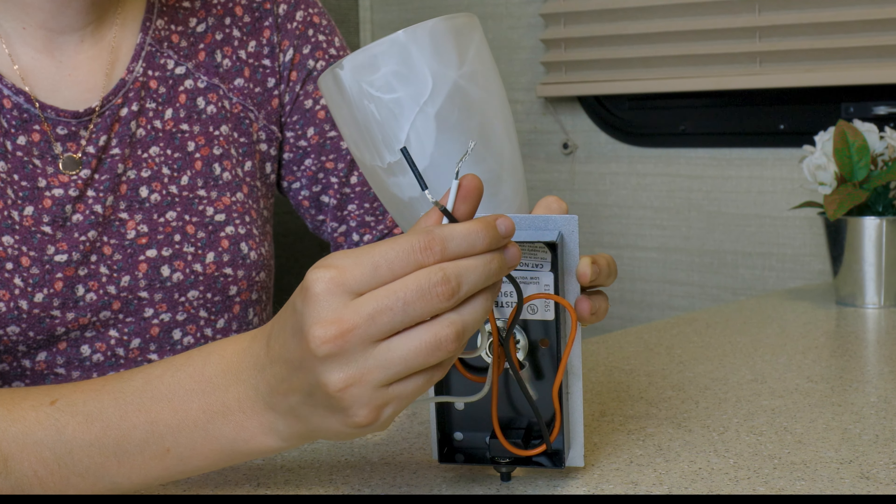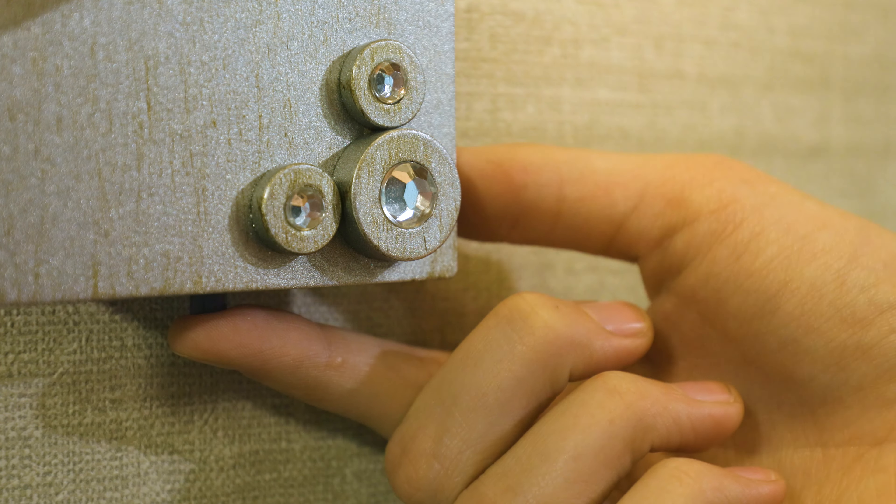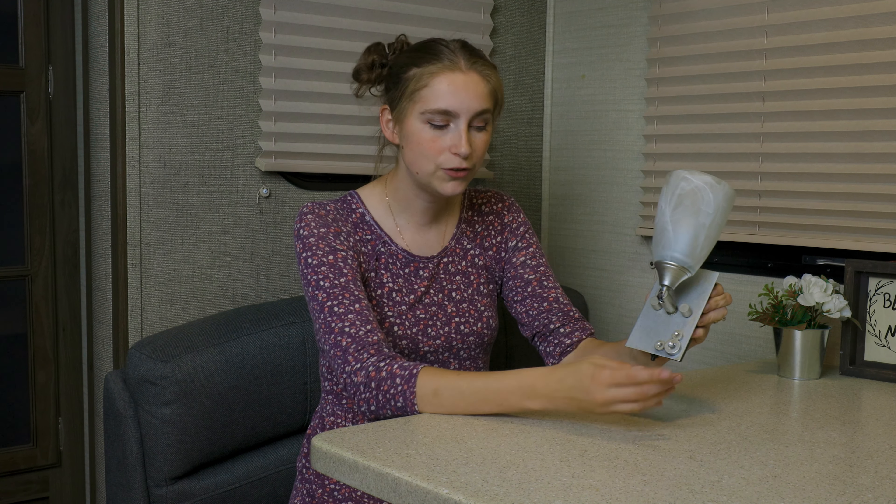It is easy to install — it has a two-wire hookup and runs off 12-volt power. On the bottom it has an on/off switch built into it, so if you install it by your couch or by your bedside, you don't have to get up and go all the way across the room just to turn it on or off.